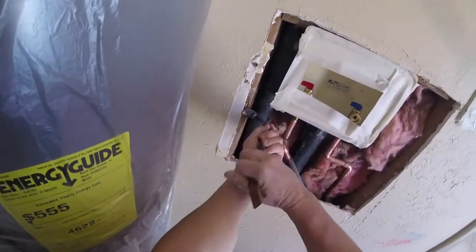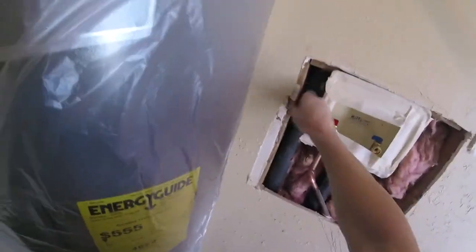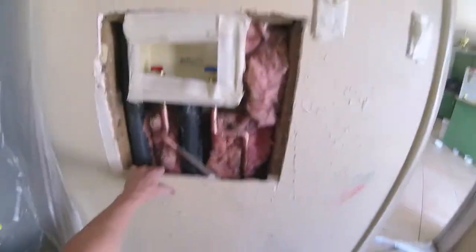Go ahead, pull your nails, get everything ready. Any pipes in the wall, mark them with a pencil so when you put on your new sheetrock patch you remember there's pipes in the wall — you don't want to accidentally put a screw through those pipes.